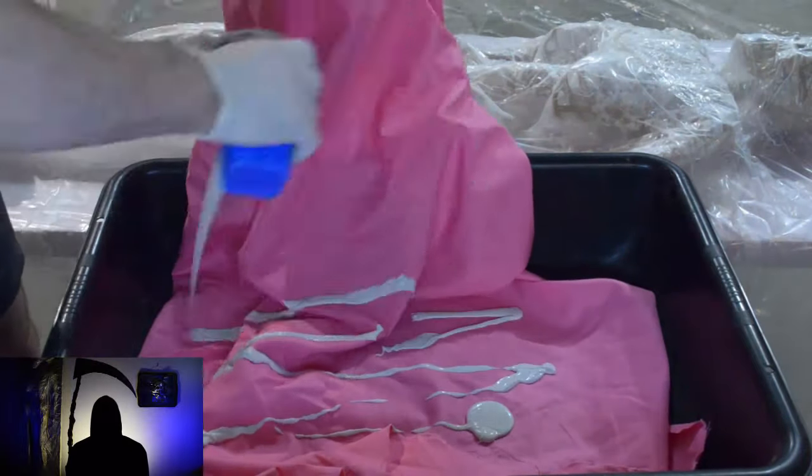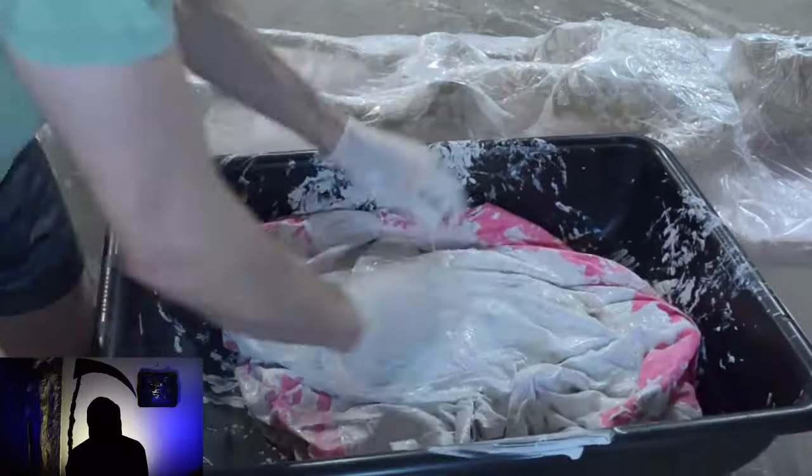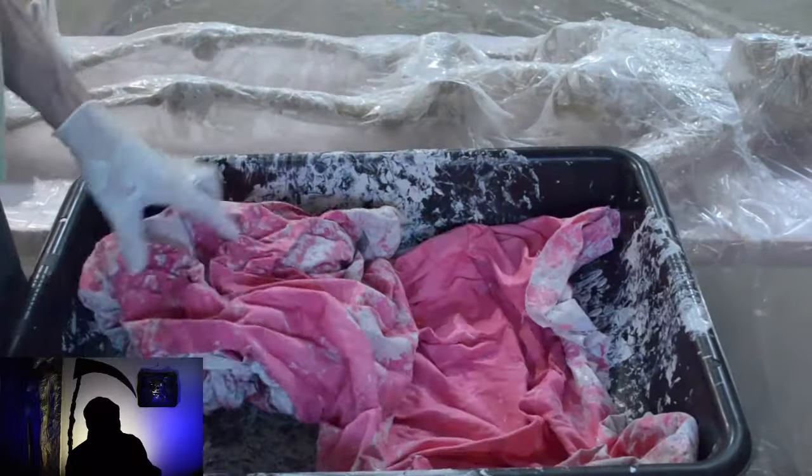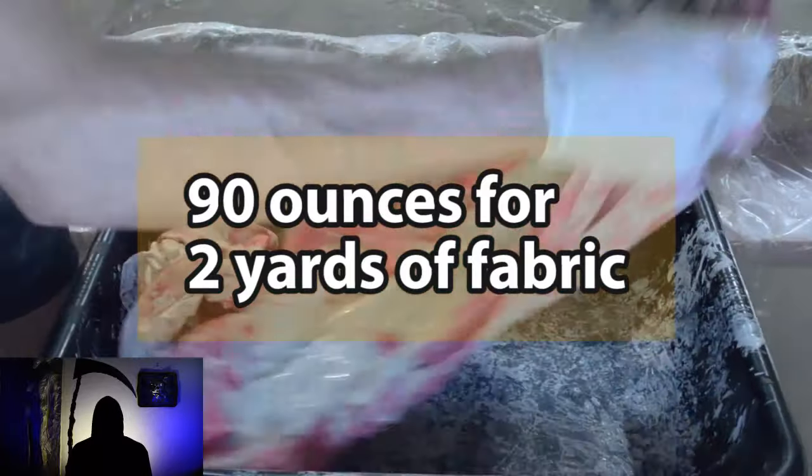Use any bucket or plastic bin available for combining the monster mud and fabric. If you rinse the bucket while the monster mud is still wet, it can be cleaned, but it gets harder once it dries. Add the fabric to the bucket and work the monster mud onto the fabric. I filled up the cup five times in total, which is about 90 ounces. Grip the fabric with a tight fist and pull it through your fist with your other hand to remove the excess monster mud. It's okay if the fabric still shows slightly, but it is best to have an even coat.